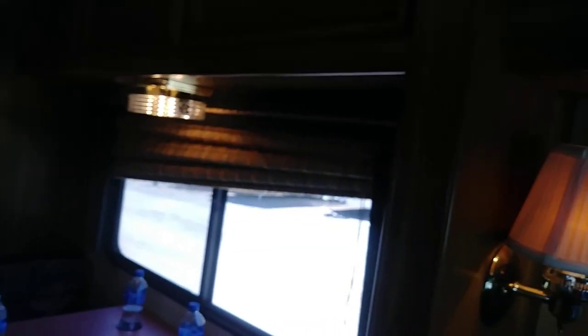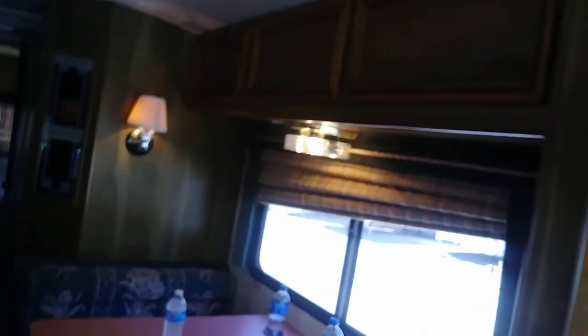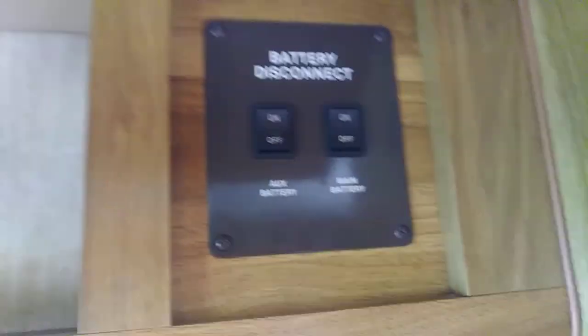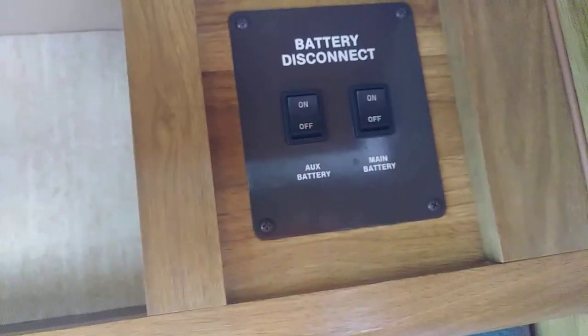This is a very nice motorhome for the age — it's got very low miles. There is a battery disconnect; it's right here, right above the door. That's your battery disconnect to turn your batteries off and on.